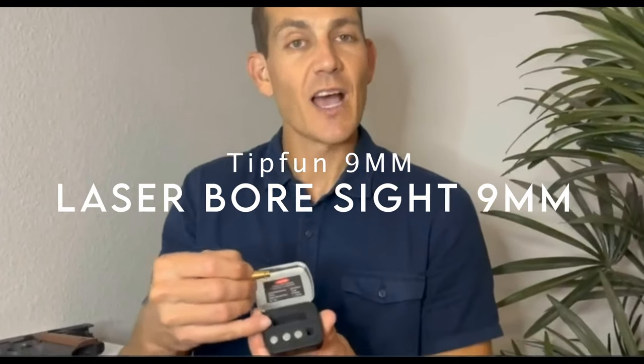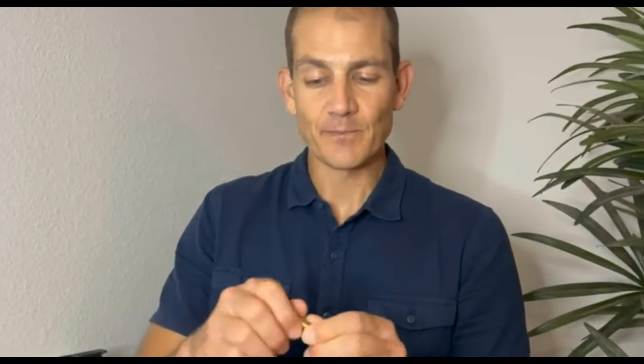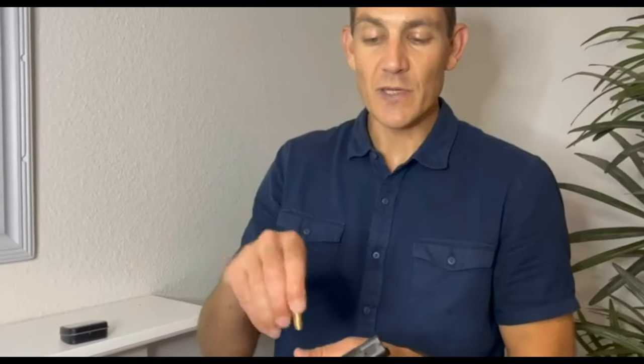On number two: the Tipfun 9mm. This handy tool is all about precision and efficiency, making it essential for anyone serious about their shooting accuracy. The Class 3A laser operates at less than 5mW, delivering a bright red dot for fast and accurate zeroing — you'll spend less time and fewer cartridges getting your sights dialed in perfectly. Constructed from sturdy brass, this bore sight is designed to fit seamlessly into a 9mm chamber, ensuring it sits perfectly every time. The brass not only adds durability but also makes it easy to insert and remove from your firearm.